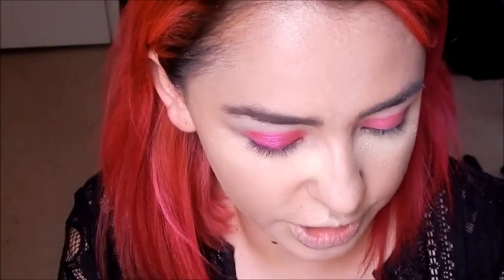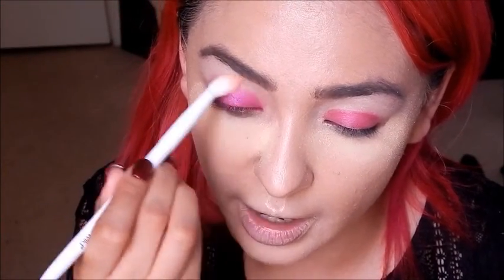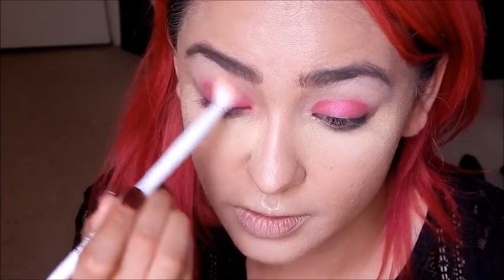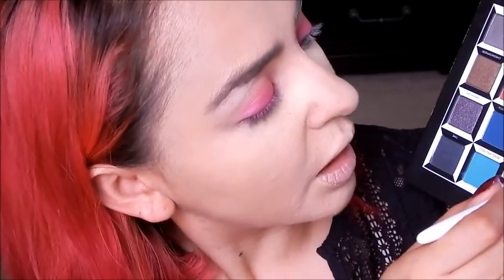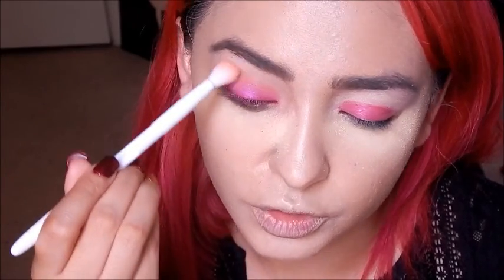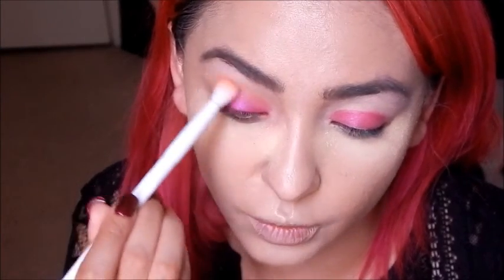Going back with the crease blending brush, picking up Reflection again, and blending out those edges for a smooth transition. It blends really, really nice — I'm in love with this brush. I feel like it needs a little more depth in the crease, so I'm picking up Door Mouse, which is a medium brown, and putting that into the crease with circular motions. It blends out beautifully.